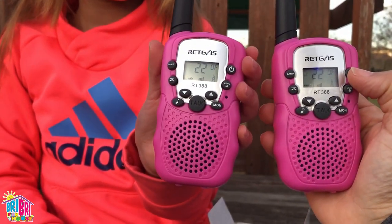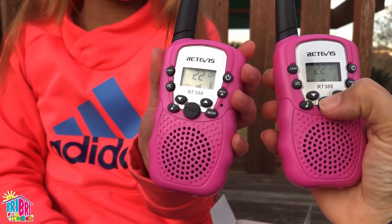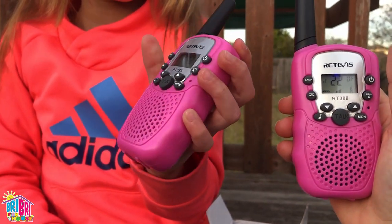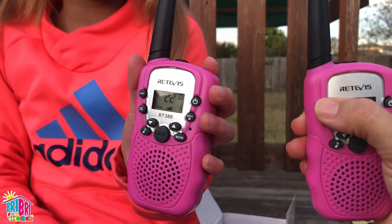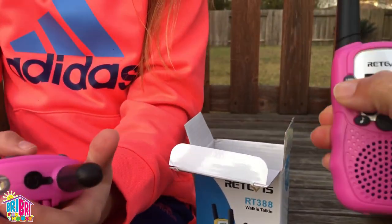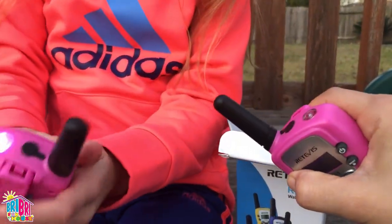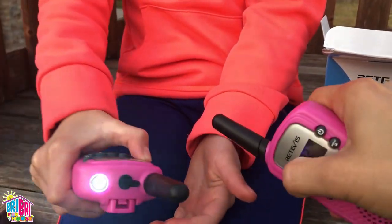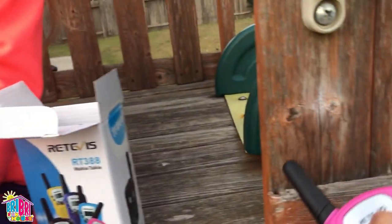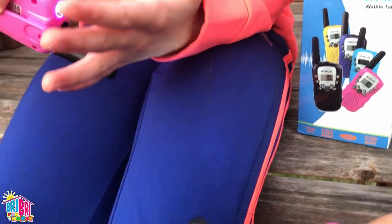So you have your on button, your volume up and down button, your talk button. You also have this call button in case you're far away from each other. And super cool — let's show them the lamp feature. It's this button right here that says lamp. So if it's late at night and you need to find your way around, you can use the lamp. Isn't that cool? The sun is starting to set so you can already see how well it works.